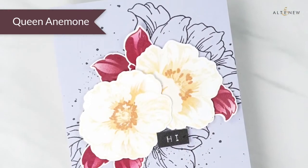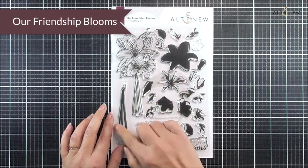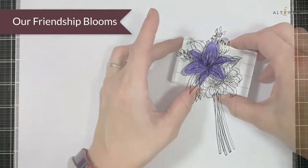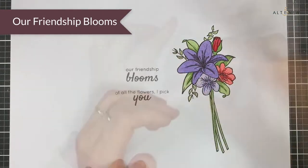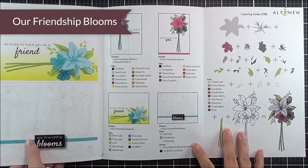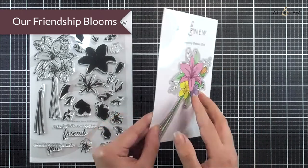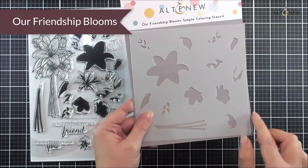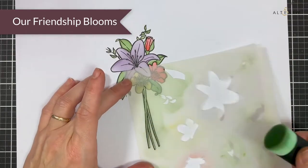Next up we have our Friendship Bloom stamp set. In here we have a really large bouquet with a lily and some other additional flowers, along with the layers that fit within the outline stamp, and some really beautiful sentiments with a mixed font. Inside the trifold you can see the layering guide so you can see just how to put that beautiful bouquet together, using your favorite inks to make it as vibrant or as subtle as you like. As well as the stamp set we have the matching die set and the simple coloring stencil, so you can use ink blending techniques to add a great gradient to all of those flower layers.